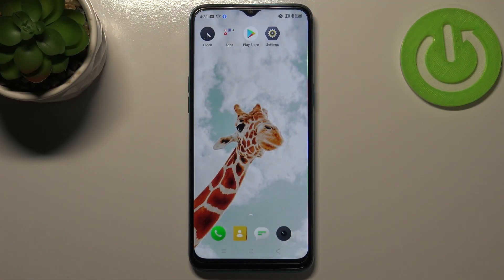Hi everyone, in front of me I've got the Realme 5i and let me share with you how to soft reset, so how to force restart your device.